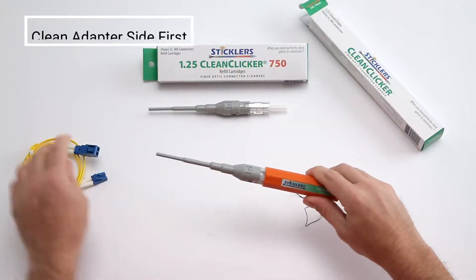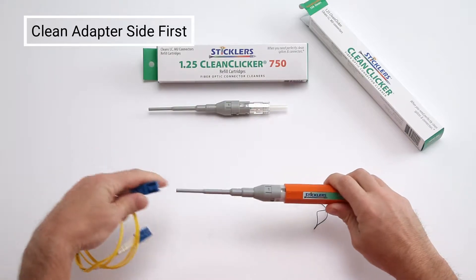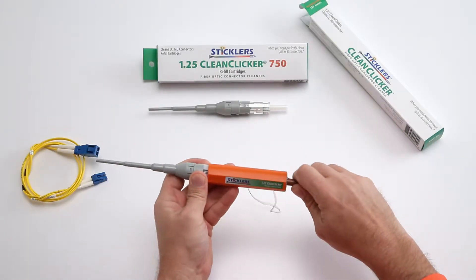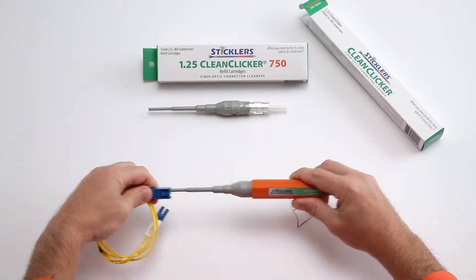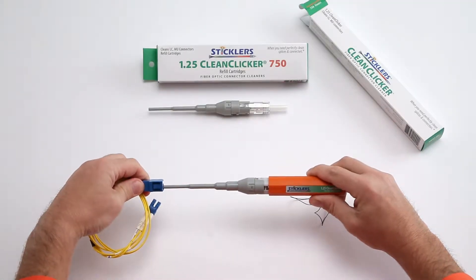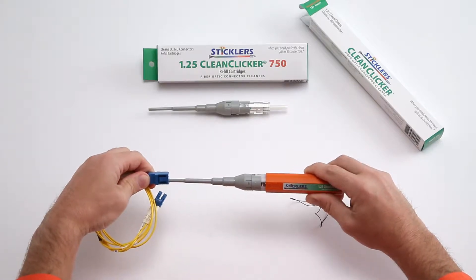We recommend that you clean the connectors inside the adapter first and then move to the cable assembly side. Pull the end cap off your CleanClicker and place it in the slot at the end of the handle. Insert the barrel into the adapter and push the CleanClicker all the way in until you feel it bottom out. You will hear a click when it is fully engaged.